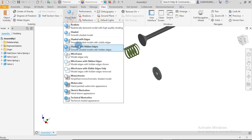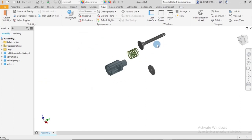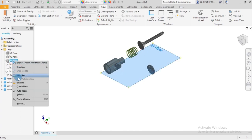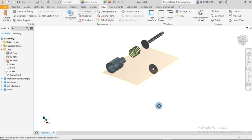I'll change the display settings quickly so we can see the edges. Having done this, the first thing we always do is make one of the parts grounded - immovable - which serves as a reference for the rest. I'll make the XY plane visible and right-click.